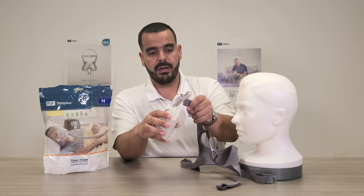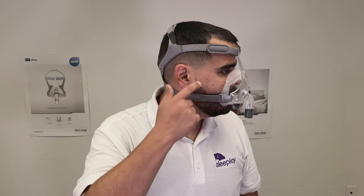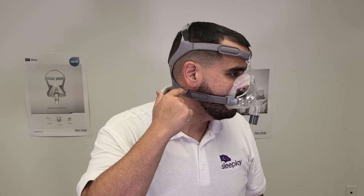Overall it's a very good mask — one of the best-selling masks on the market, and rightfully so. Very soft headgear, very easy to put on and take off.